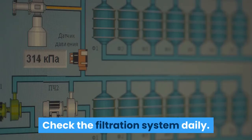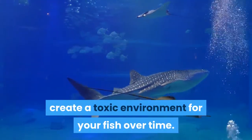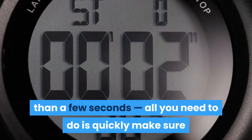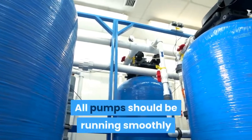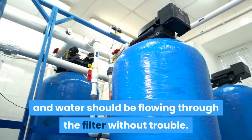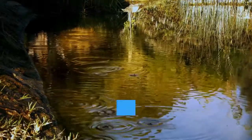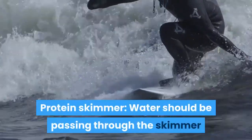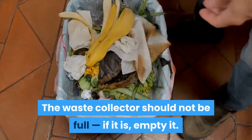Check the filtration system daily. Breakdowns in your tank's filtration system can create a toxic environment for your fish over time. To prevent this, it's important to check every part of your filtration system regularly, if not daily — this shouldn't take more than a few seconds. For the filter, all pumps should be running smoothly, water should be flowing through without trouble, and there should be no obstructions in any of the lines. For aerators, a small continuous stream of bubbles should be floating out. For the protein skimmer, water should be passing through easily, foam should be generating inside, and the waste collector should not be full — if it is, empty it.